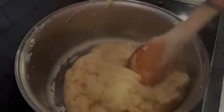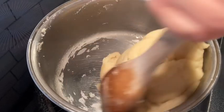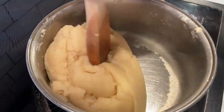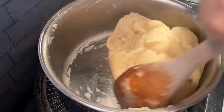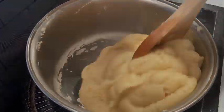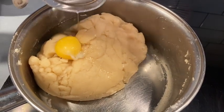Stir in the flour, reduce the heat, and stir vigorously. Keep stirring until it forms into a nice ball, then let it rest for about five to seven minutes. We're going to go ahead and add the eggs one at a time and mix.